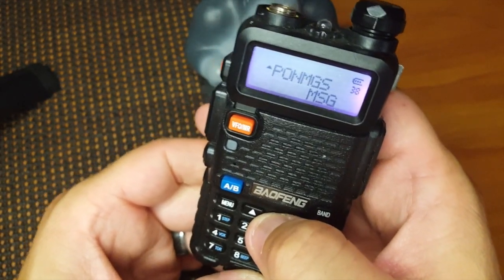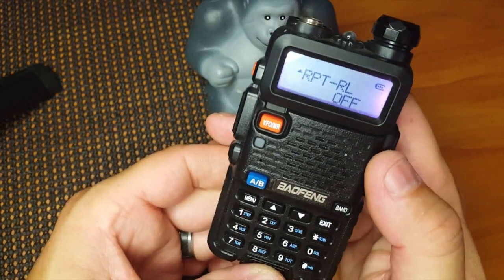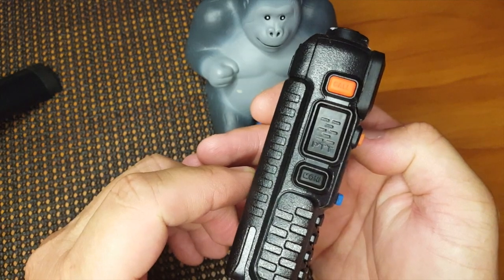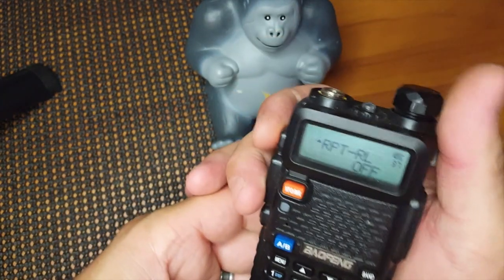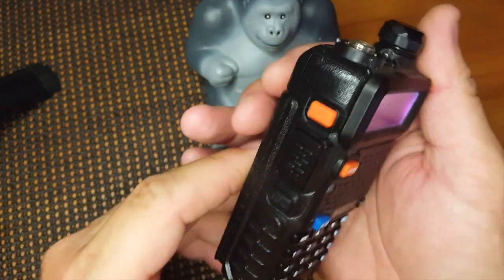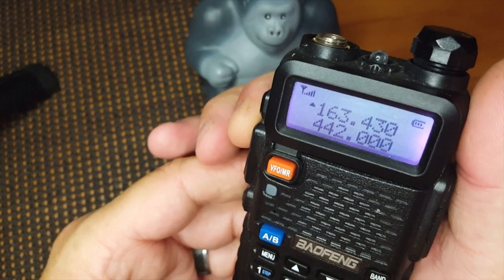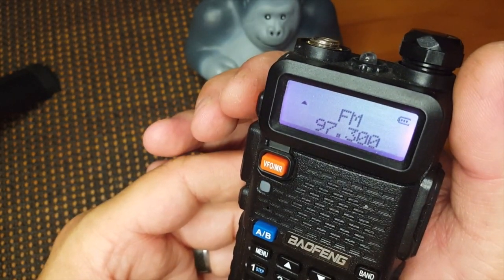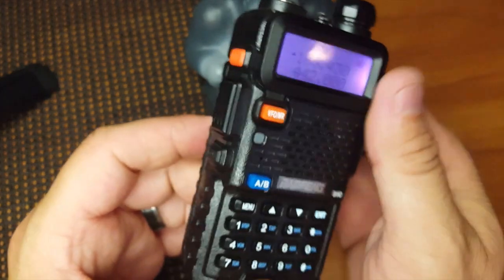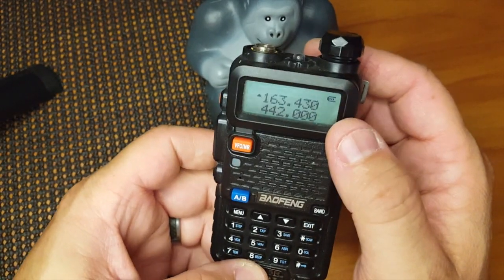I thought this would just be something short and sweet, but hopefully it kind of helps out. That will get you to the radio. One little tip there — just hit the call button, hit it again to get back. Alright, thanks for watching, stay tuned for another one.